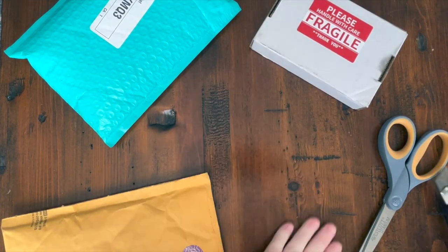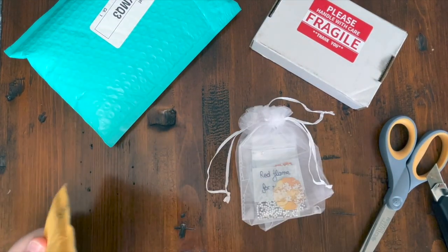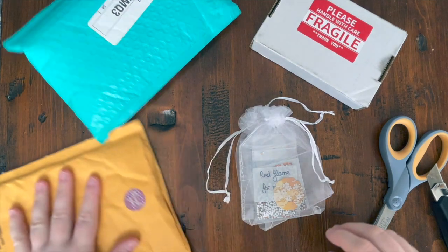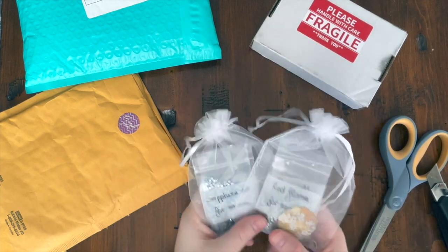I probably shouldn't be doing that on this table — my husband's going to kill me. I thought I'd come here because it's kind of near the window where there's some nice natural light. So this is from a small shop in Canada.